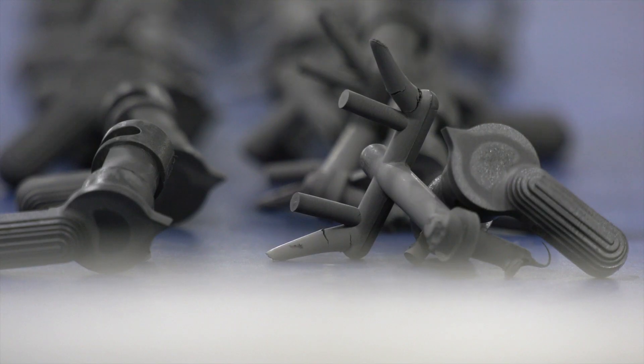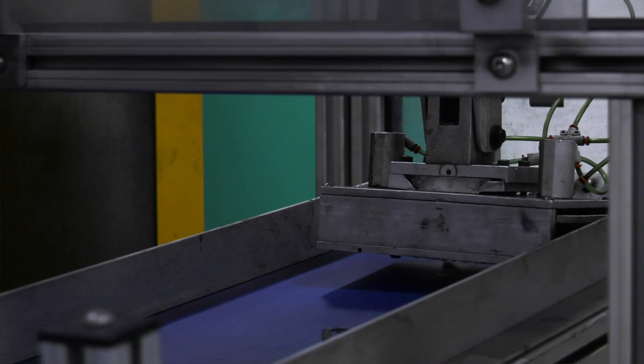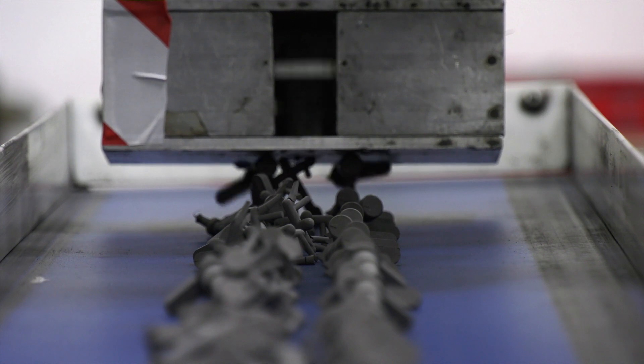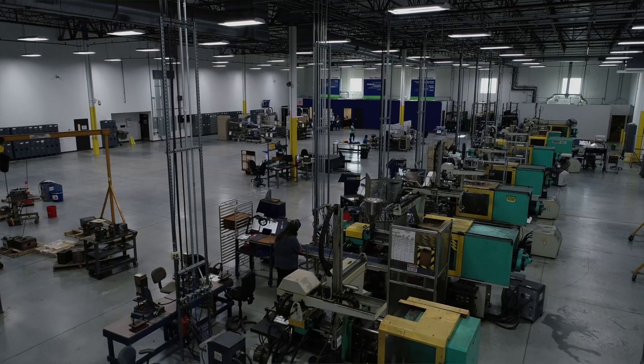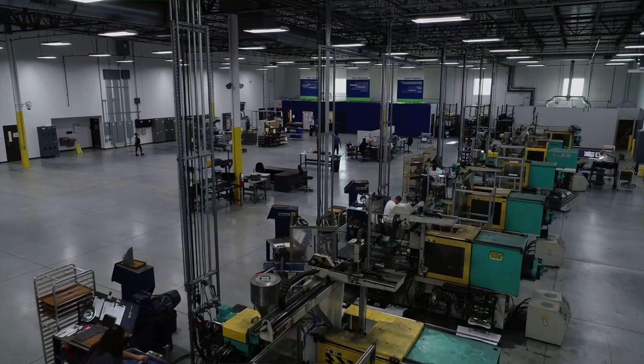The green part — the three-dimensional part that you've made — comes out of the molding machine. The next stage is to separate the component you're interested in from all the other material: the runners and gates that are a necessary part of the molding process. That extra material is put aside and can actually be recycled, so we can reuse it. Then we focus on the three-dimensional part and take those components through several stages.